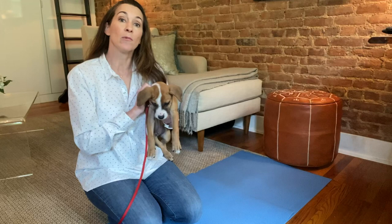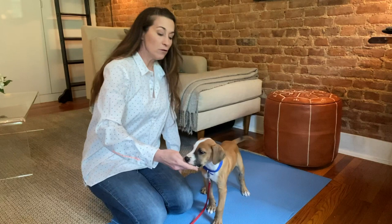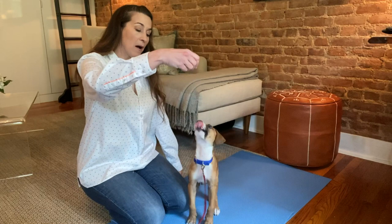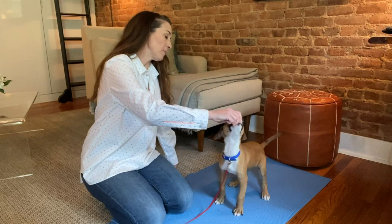I'm going to start by holding a little tasty treat at Dylan's nose, and if I want him to sit I'm going to move my hand up and back slightly. The moment his little rear hits the ground I'm going to say my marker word — yes. I'm not going to raise my hand high because he's just going to jump for it. Keeping my hand right on his nose so he's not jumping, I lift my hand up and back — yes — and the moment that he sits I say "yes."